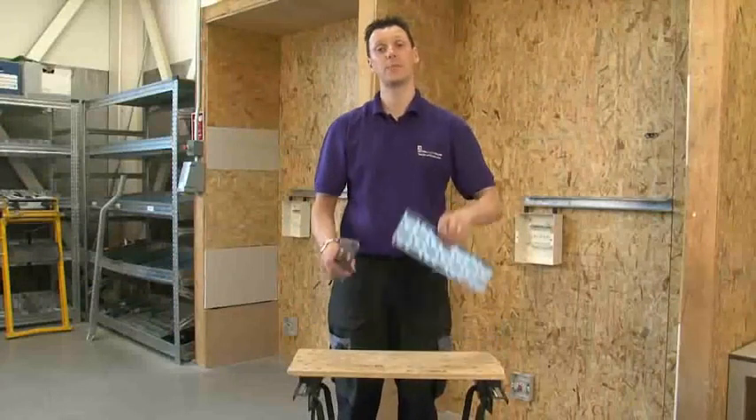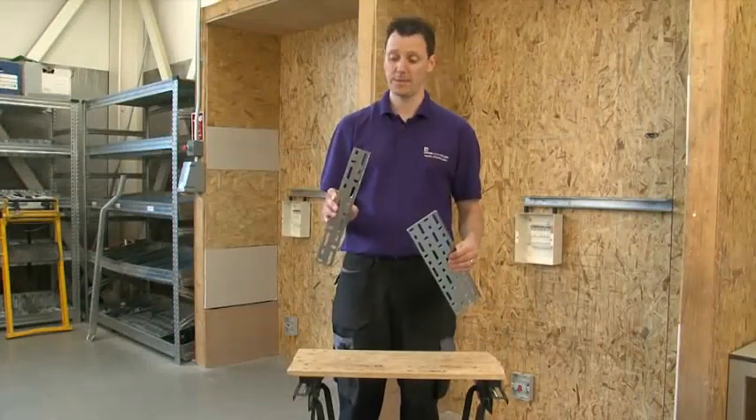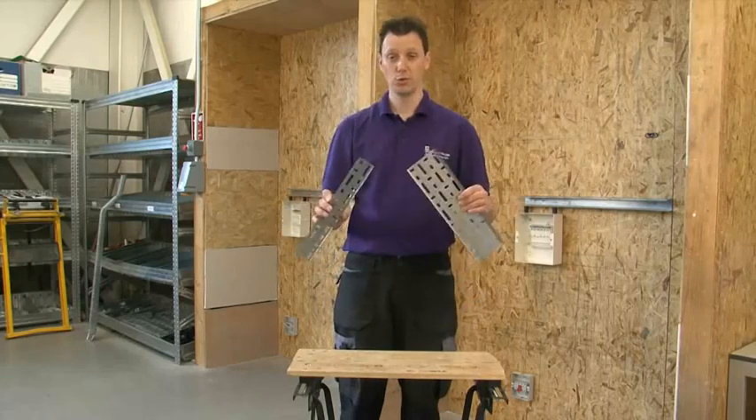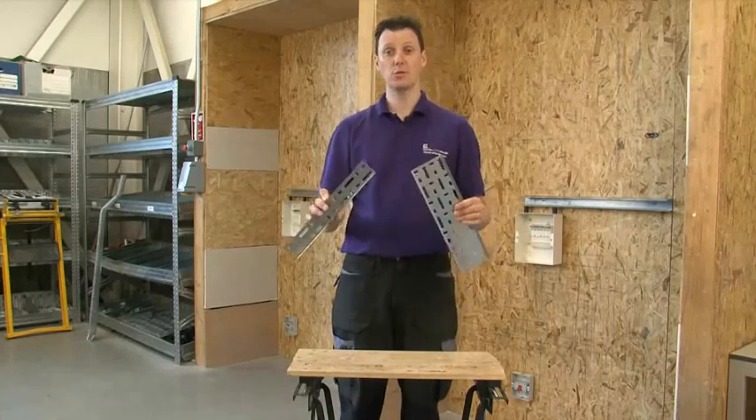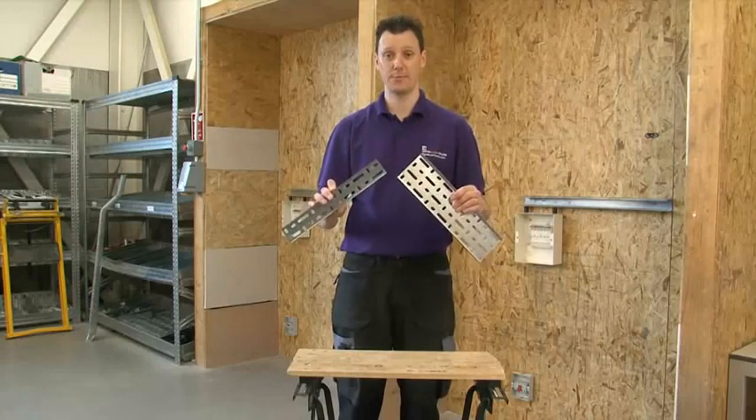To start with, we need two pieces of cable tray — one 100mm, another 50mm. I'm using two short pieces, but you could use this and fabricate it on the end of a full 3m length of cable tray.